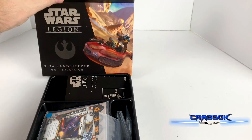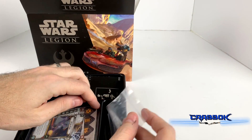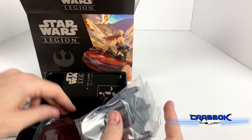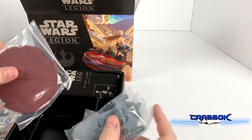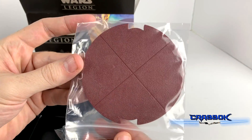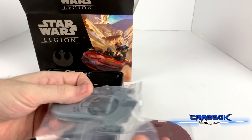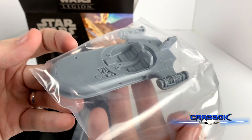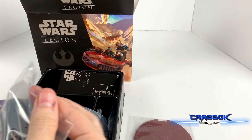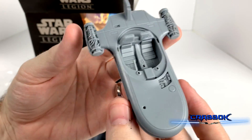This is our second heavy for the Rebels, which is really cool because the heavies have only been the Snowspeeder and the AT-ST. So now we've got this and the tank coming out. This is a large base for the Rebels — same size as your Snowspeeder — and we've got the actual vehicle right here. The cool thing about this is there are so many different points of customization on this thing.